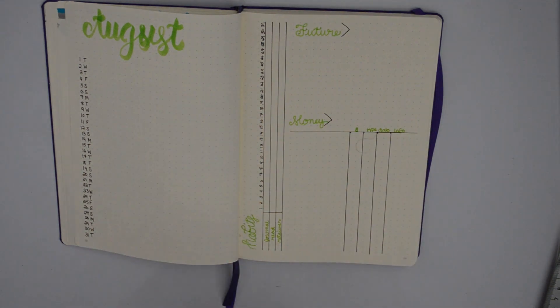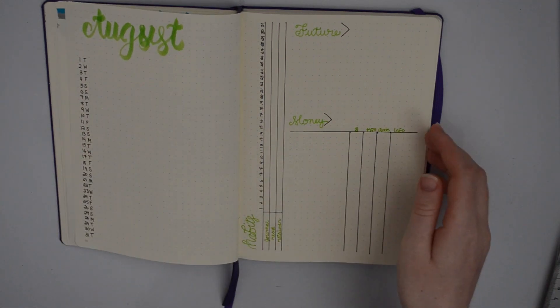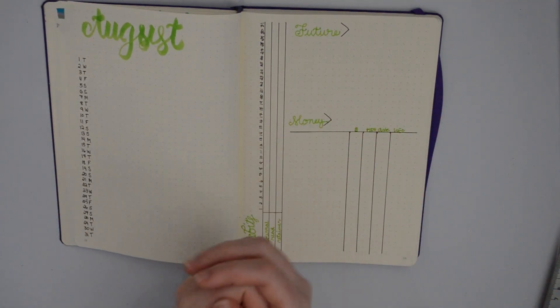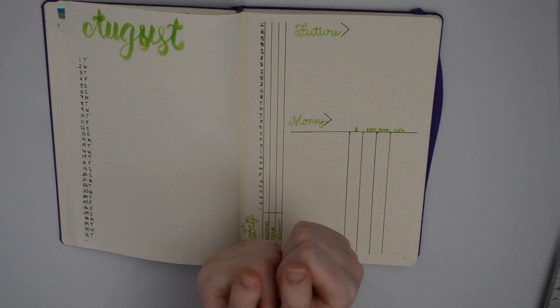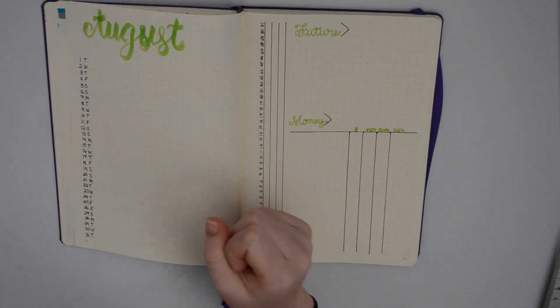This is pretty much all I do to set up my month. This is what it looks like at the beginning of the month — a nice, clean slate. I'll start the weeklies on this page. Thank you guys so much for watching this video. If you enjoyed it and want me to do more of these, let me know in the comments and by liking this video. I'll see you guys next time. Bye!